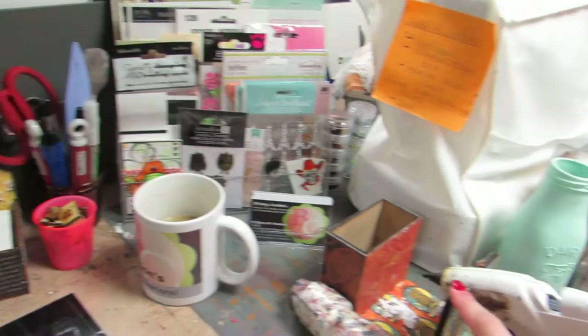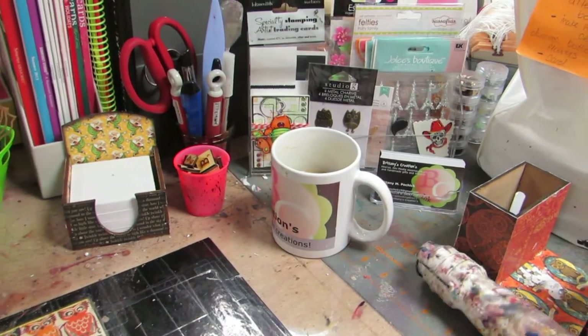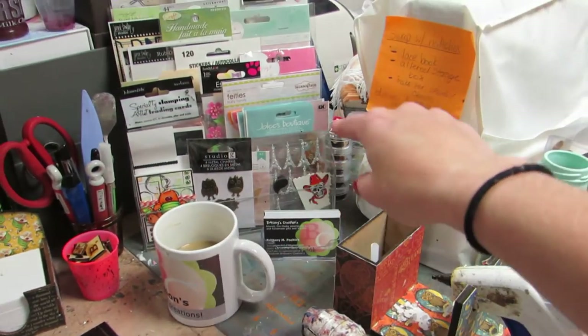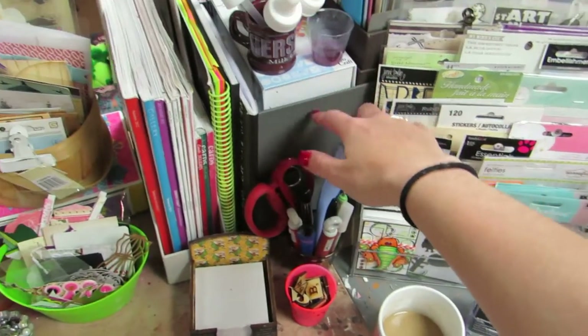This is a Sawcrafters stand I just have for my hot glue and I put my hot glue sticks in here, which I have to put more in. My heat dryer, business cards, and then these stacked boxes have my Cricut cartridges in them.